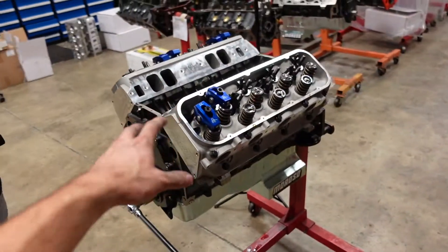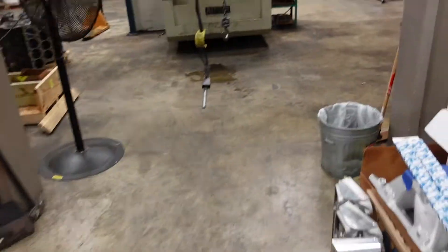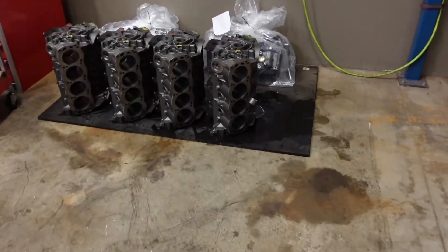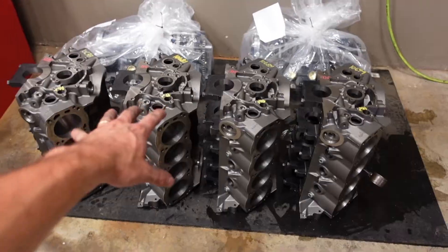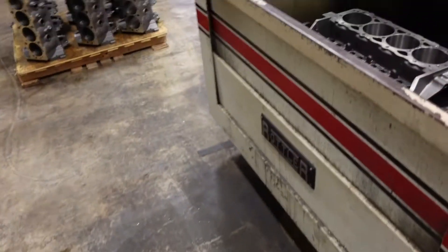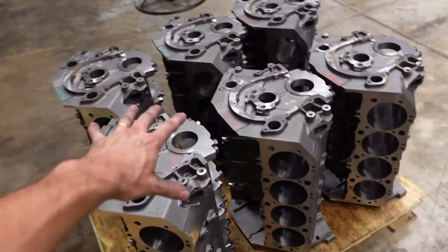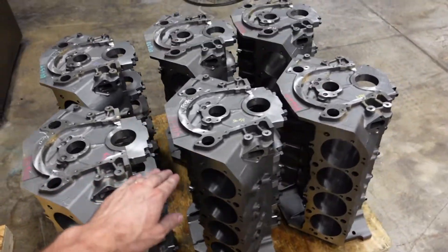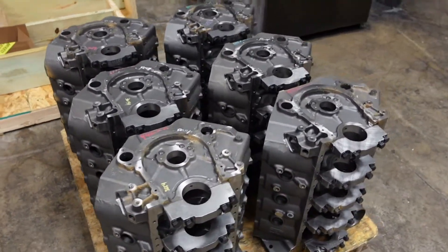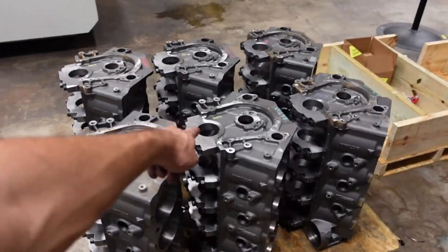After he does the valve train, we'll put an intake manifold on it and then we'll jump into the dyno room. While he's finishing up, I'm currently working on honing. We got some small block Ford Dart blocks in — I'm roughing these and then we're going to final them. I'm also working on a 406 small block Chevy, and right here we have six 632 cubic inch engine blocks for our 632 BMF. Once I finish the Fords and that 406 Chevrolet, I'm going to get to work on these bad units.